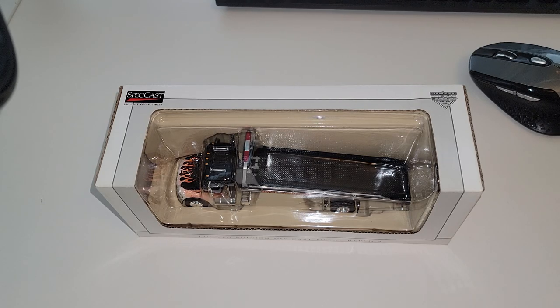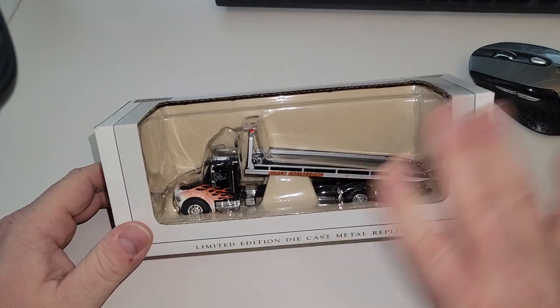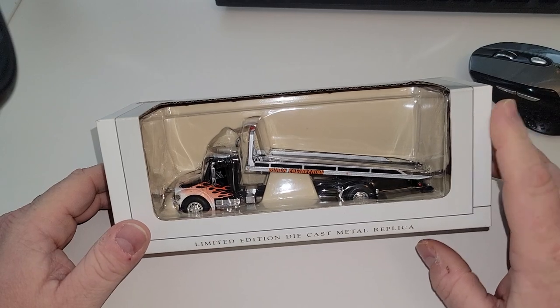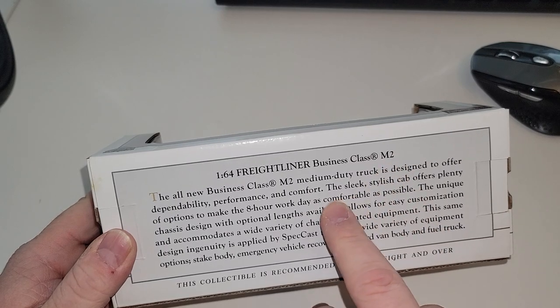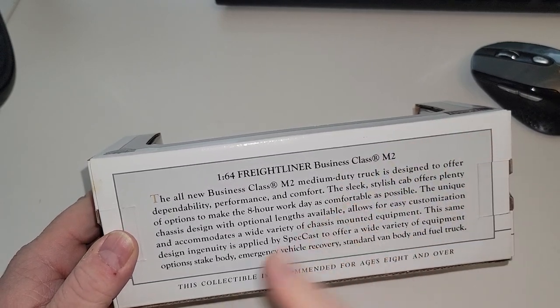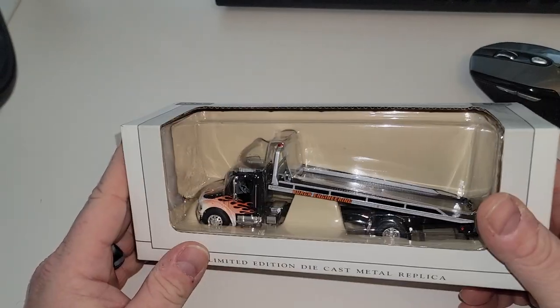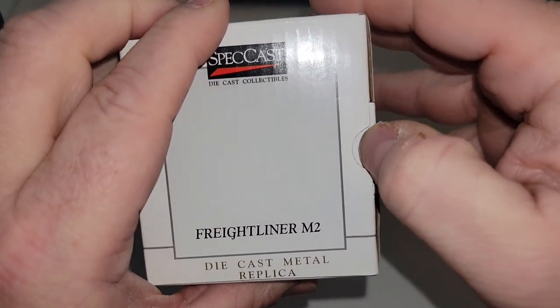According to the eBay listing, this is Speccast — the Birch Engineering FL M2 car hauler, a business class truck. FL stands for Freightliner — duh, Freightliner. Let's open this bad boy up, because this is a little better than the Greenlight versions because this one actually works.